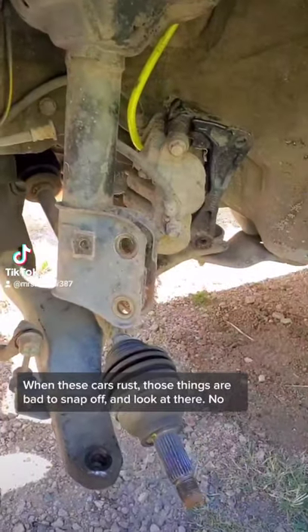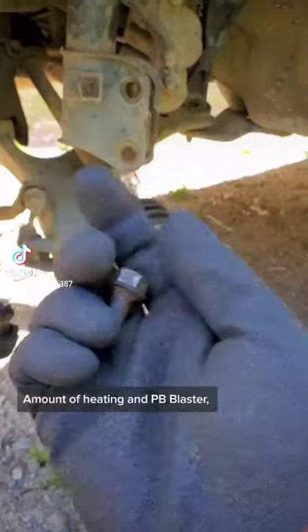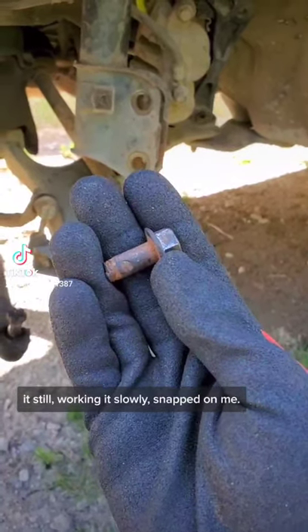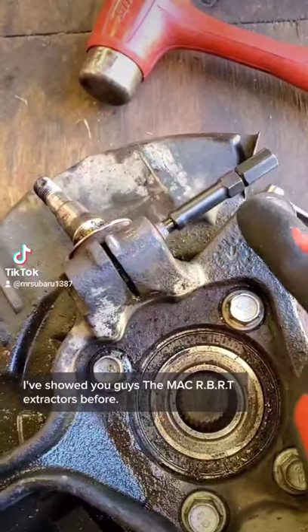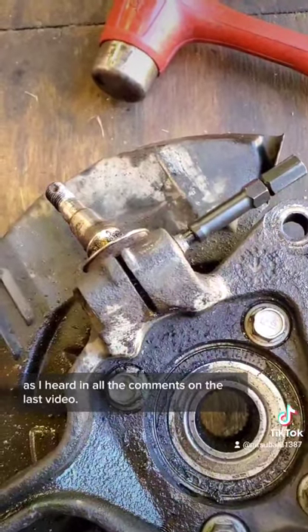When these cars rust, those things are bad to snap off — and look at that. No amount of heating and PB Blaster; still working it slowly, and it snapped on me. I've showed you guys the Mack RBRT extractors before, and I'm sure a lot of people said they were stupid and didn't work any better than any others — I heard all the comments on the last video.